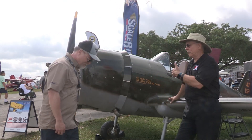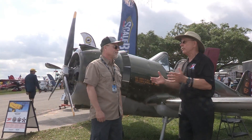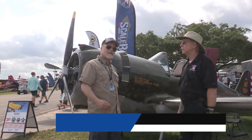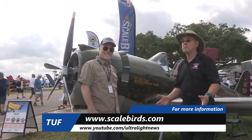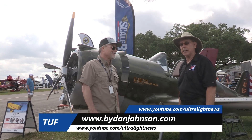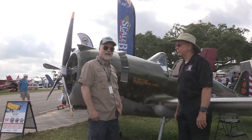Sam, that's a lot of great information. We want to direct people to where they can learn more. Where do we find you on the website? www.scalebirds.com. We've written about this before and done videos about it — there'll be more of that. Lots of other affordable aviation coverage is also available on bydanjohnson.com. Thanks for joining Sam Watrous and me here at Sun and Fun.